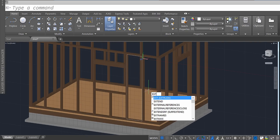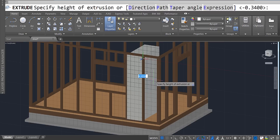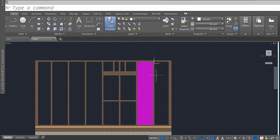I'm going to use the extrude command to extrude it out four inches — so 0.34 units — and it's going to look something like that. Then I'll select it, make sure it's part of the insulation layer, and now we have one of our pieces of insulation.